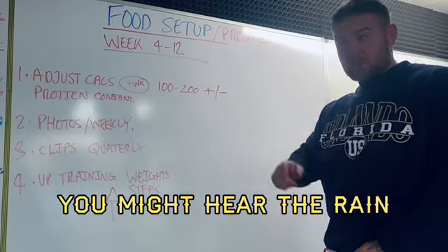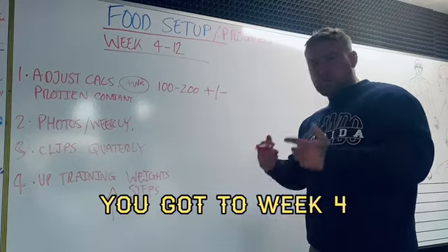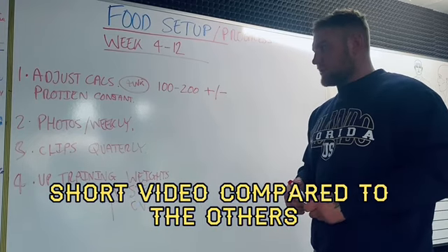All right people, you might hear some background noise but hopefully this is clear enough. So you've got to week four — this is weeks four to twelve. This is basically what you do. Short video compared to the others.